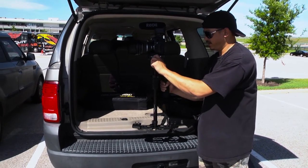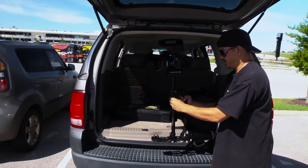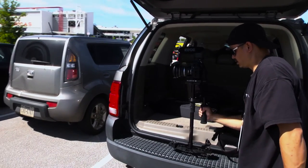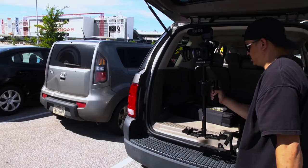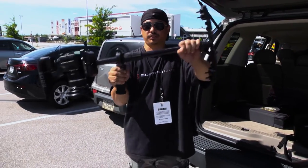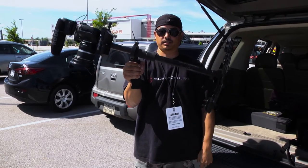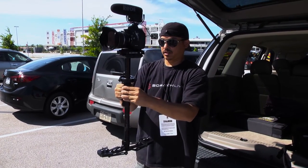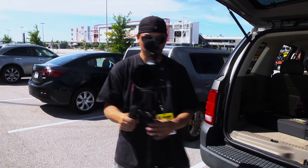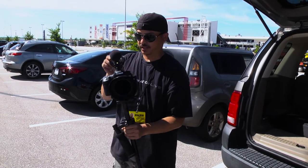Just a little bit more adjusting - it's windy out here too. That's pretty good right there. We have a balanced glide cam with a drop time of about two and a half seconds, and you should be good to go with left and right movements.